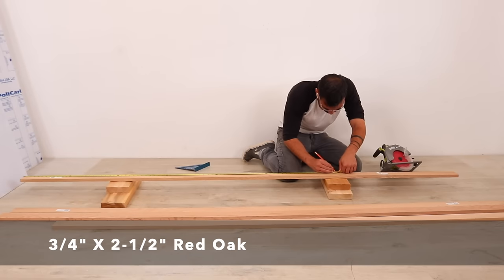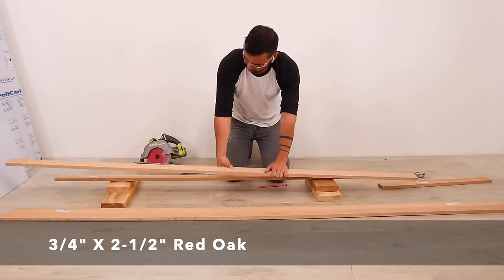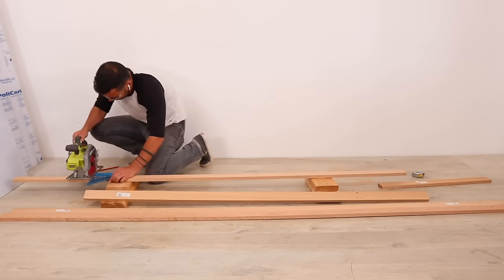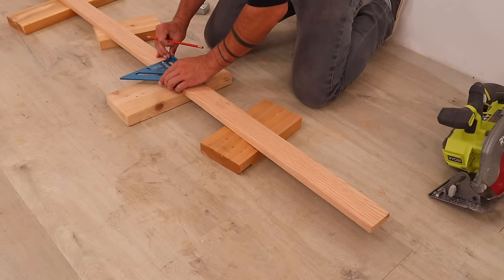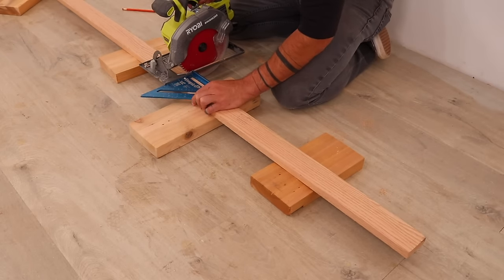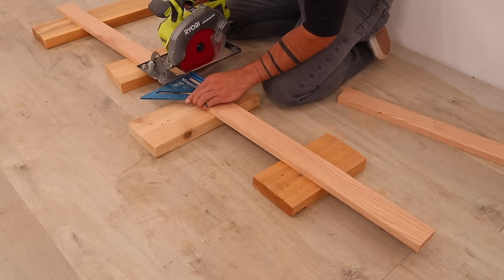For the exterior structure I'm going to use some leftover 1x3 oak that I had. I wanted this to be a minimal tools project so I just did all these cross cuts with my circular saw guided by a speed square. With this technique it's really easy to line the blade exactly on your pencil lines and cut to precise lengths.